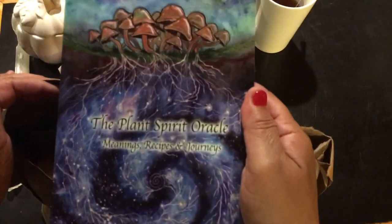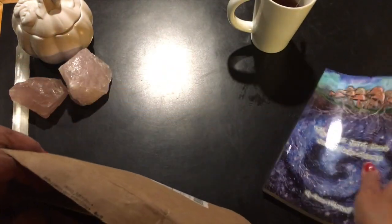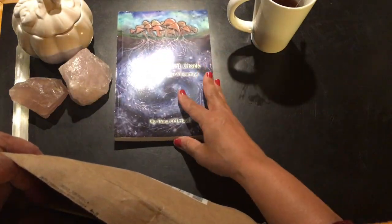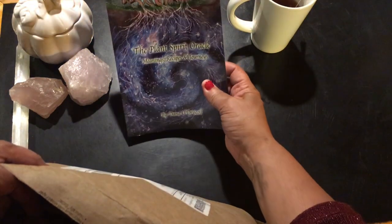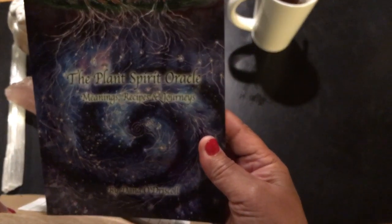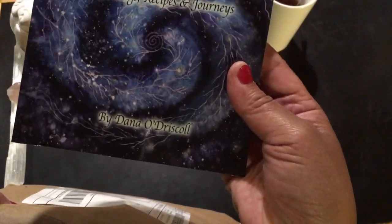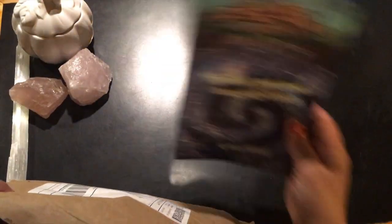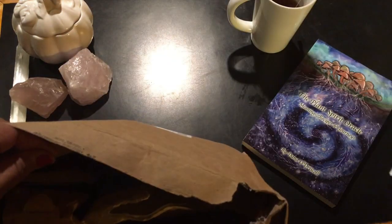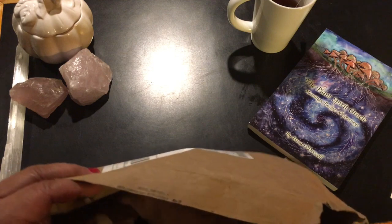So first and foremost, we have a book. Sorry about that reflection of the light here. The Plant Spirit Oracle: Meanings, Recipes, and Journeys by Dana O'Driscoll, my friend. I want to celebrate her accomplishment in creating this — it takes a lot to put your mind to task.